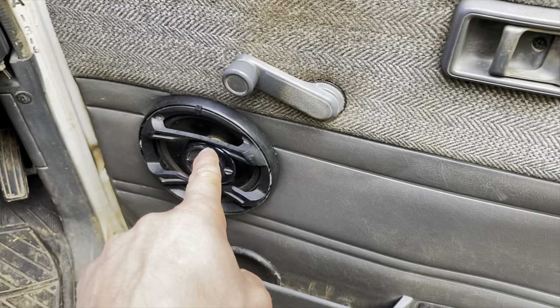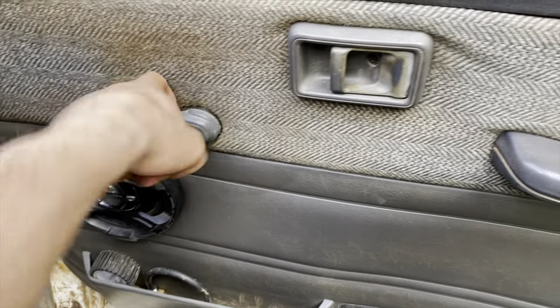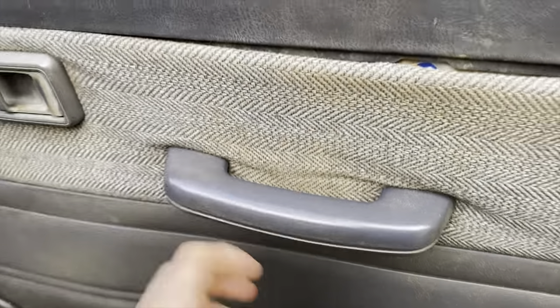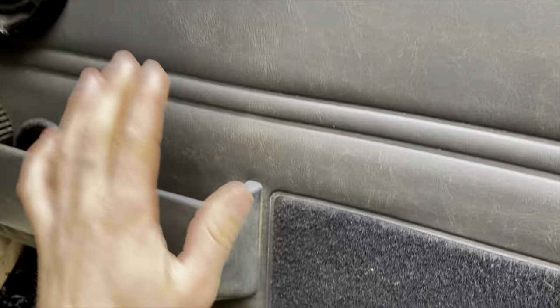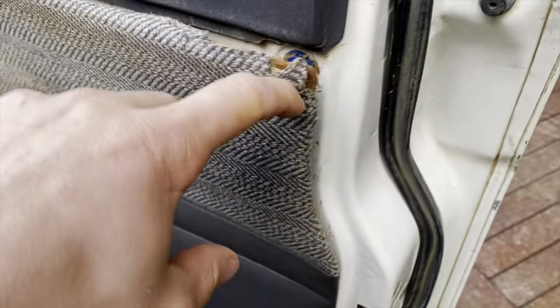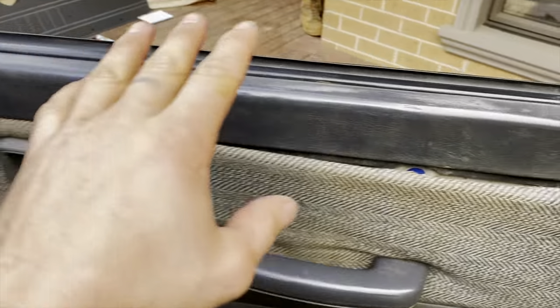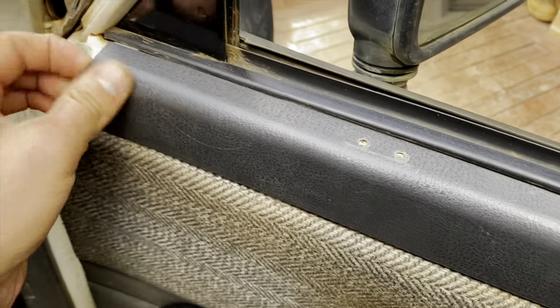I shouldn't have to explain how to take your door card off because it's pretty straightforward — just screws through the handle and stuff. But I'll just do a quick once over. Obviously take your speaker off, pop this off, undo that screw and then unhook it or angle it and take it out. Screws under here — that stays on until it comes off after. And then you start popping out all under them. Also this strip, I don't know if I'm going to keep that. I might take that off and paint under here black to suit everything else.